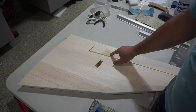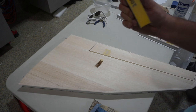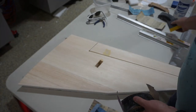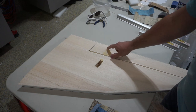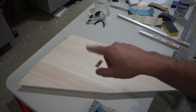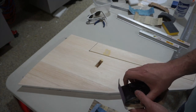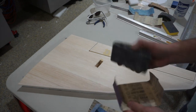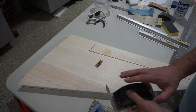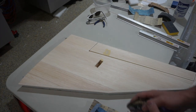Definitely use the block especially over hard points on the stab. If you've got a hard point surrounded by soft wood and you sand by hand or with a foam block, you'll sand the soft part and not the hard part, and you'll end up with a dip around your hard points. You definitely need a hard sanding block — whether that's wood or hard rubber like these ones from the hardware store. I'm going to go ahead and start with the 220.